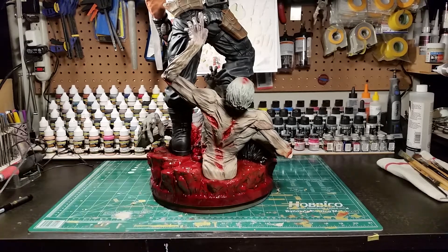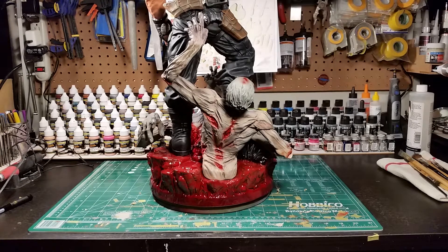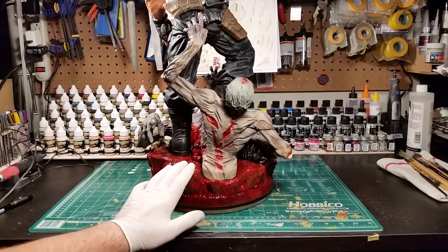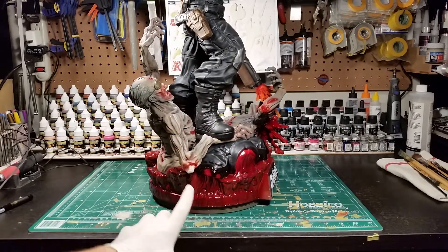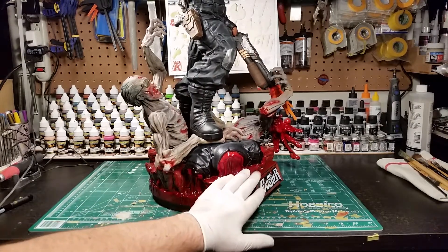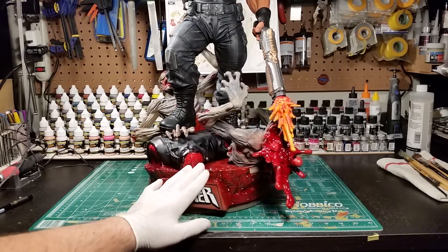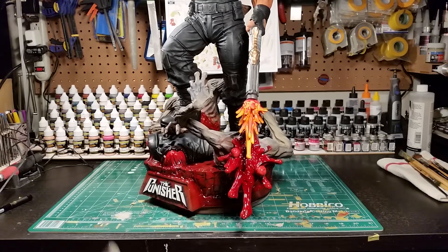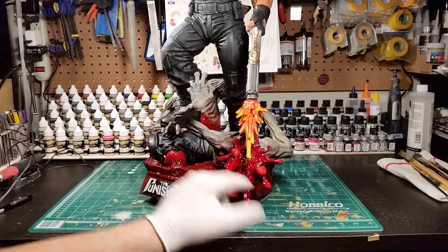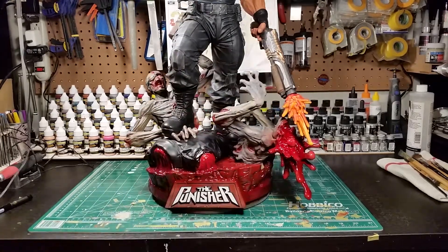I thought about going back and hitting all the bloody areas again but I just left it as is with all the highlighting. When I went in to start spraying my blood colors, all the different highlighting and dry brushing I did really helped and gave it a bunch of definition. I just left it and sprayed different colored clear reds. I did the exposed elbow in some white and aged bone and then sprayed some red around that for the blood.